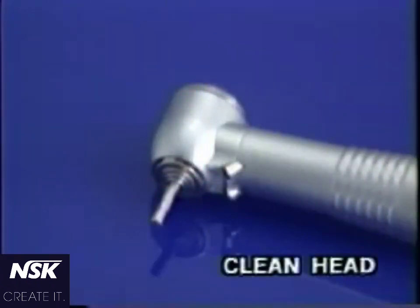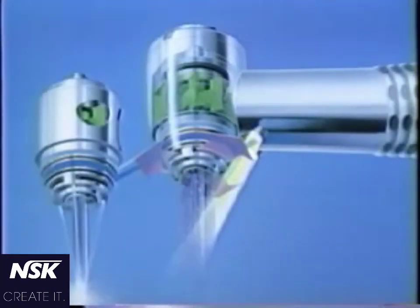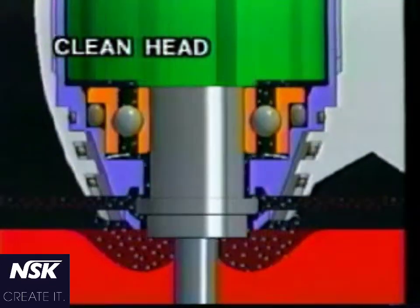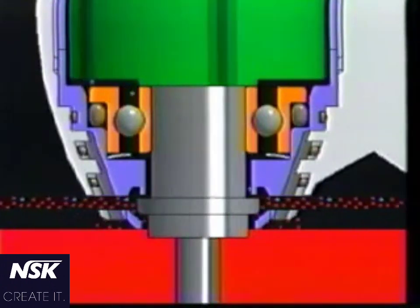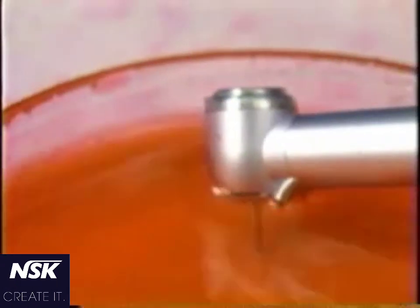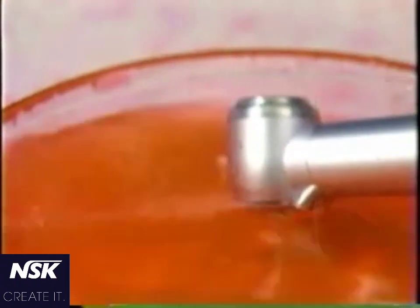Nakanishi's clean head is equipped with a small disc that forms a maze or labyrinth. The disc spins invading foreign matters out through the slits in the head shell, and the maze prevents them from further invasion into the head. This clean head system restricts contaminants to a small area, preventing further spread.